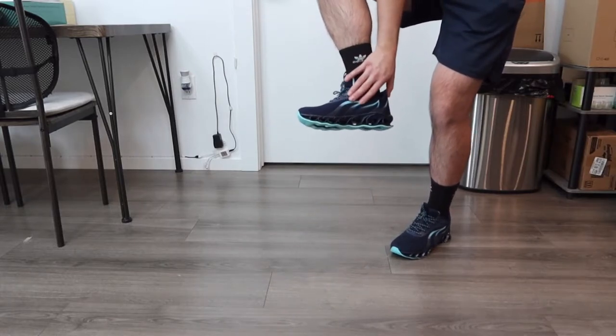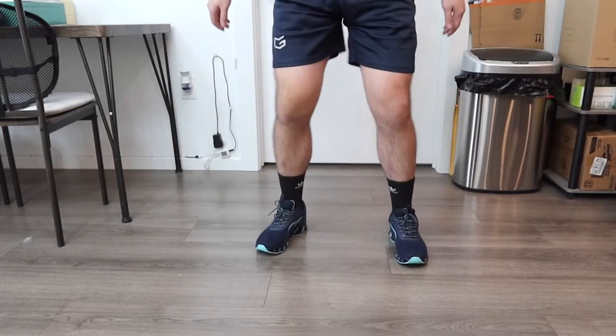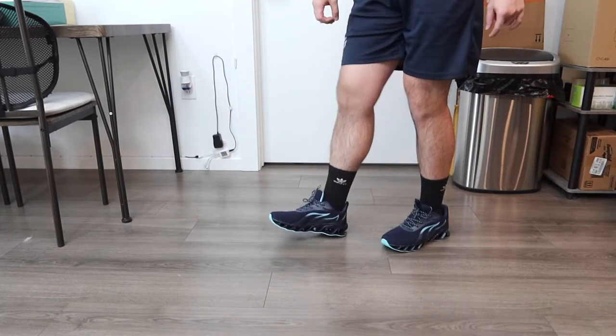It gives you that all-day comfort and support. If you want to do squats or jump around in this, it actually feels really comfortable. This is what the shoe looks like once you put it on — coming back for a quick test, you can definitely see how it works and it works quite well.